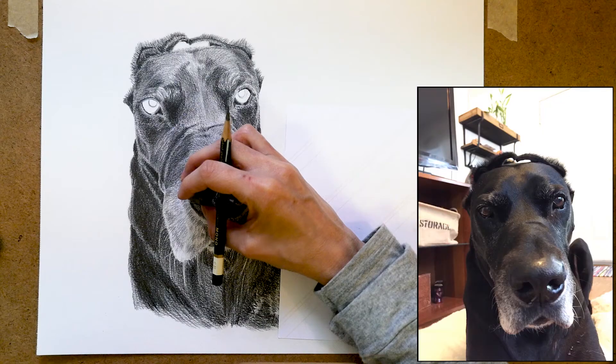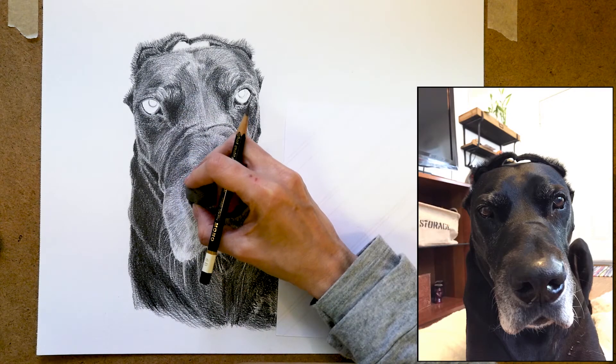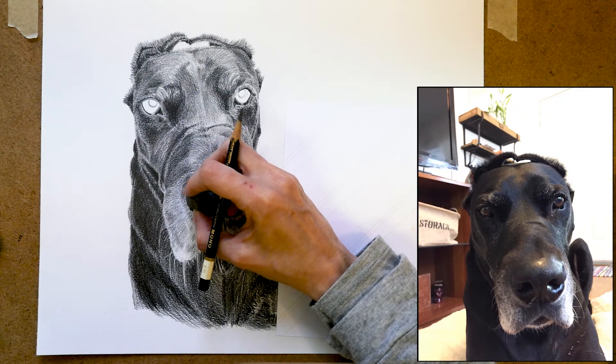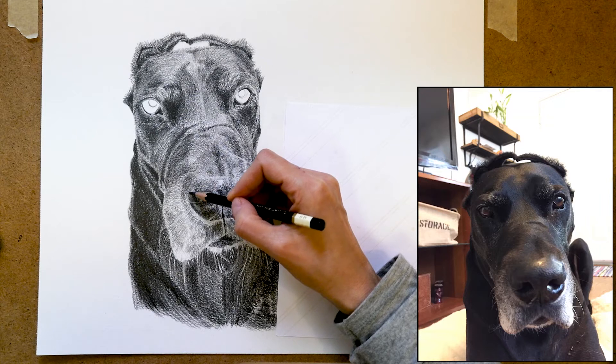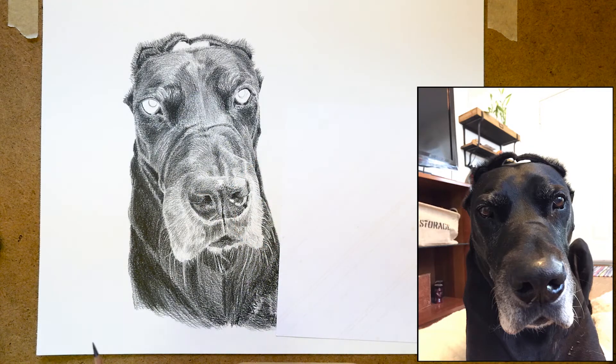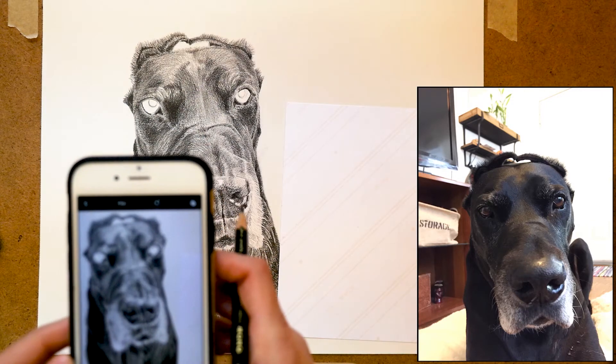Let's take a look at some examples. You can see I'm drawing and erasing using my kneaded eraser, and then sometimes adding back in with my pencil. Then I pull out my camera phone and take a photo.